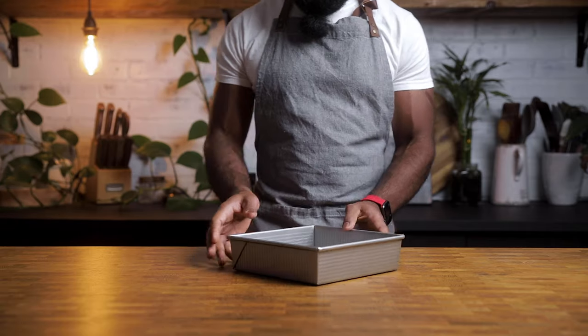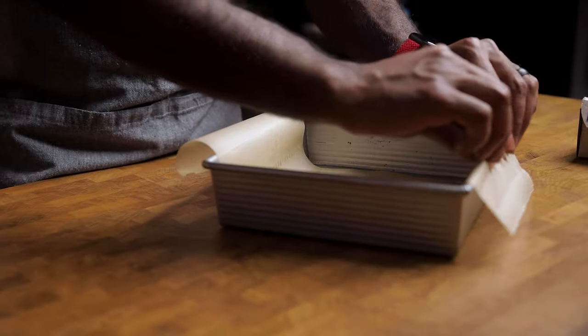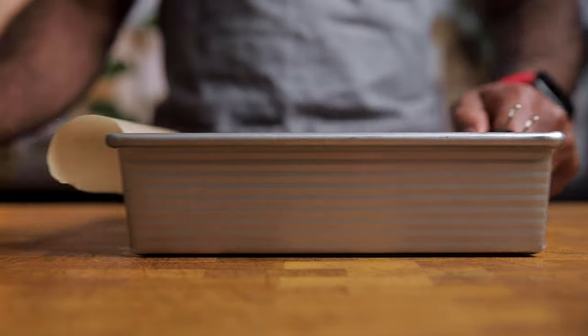Oven preheated? Let's prep the pan. We're using an 8x8, and we're going to give this pan wings without the Red Bull. After lightly greasing the pan, this parchment paper overhang will help us remove the chocolate slab when done.